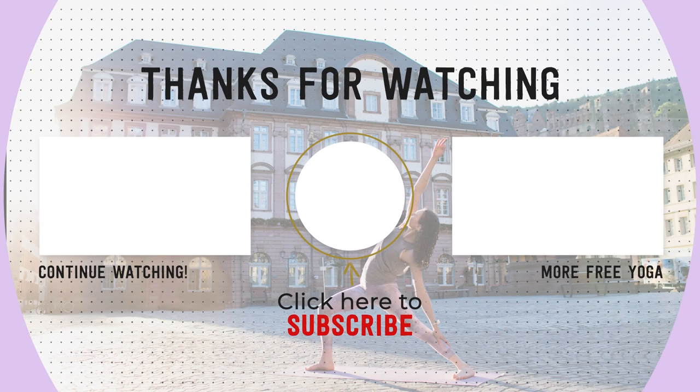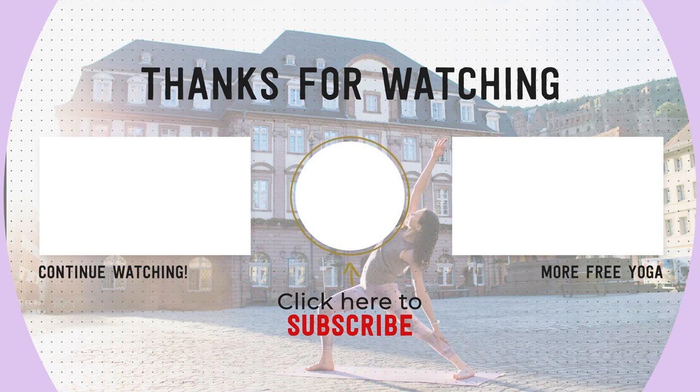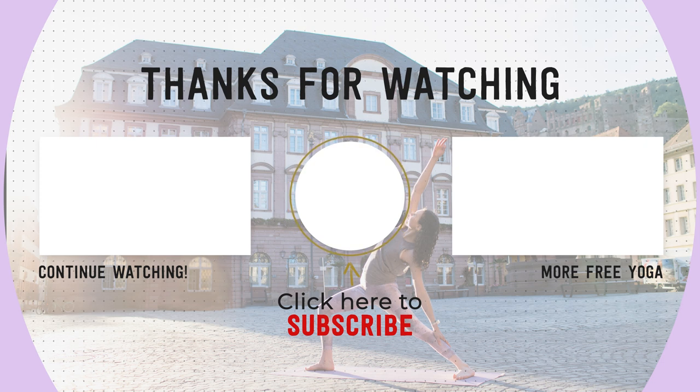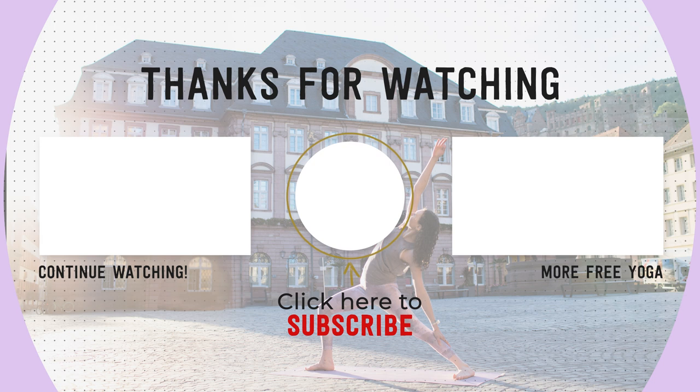Thank you yogis for doing this short hatha yoga morning class with me. If you liked it, please let me know in the comments and don't forget to subscribe and hit the like button. Thank you again and practice again with you soon — namaste.